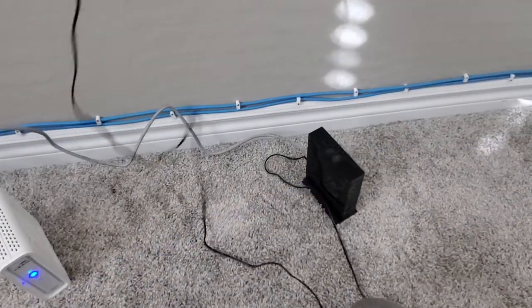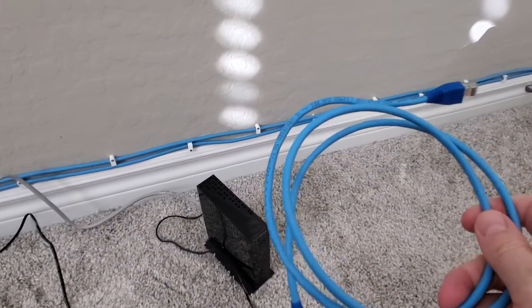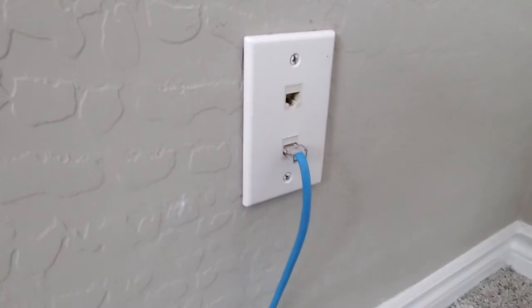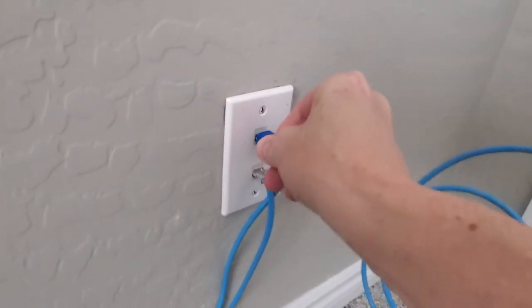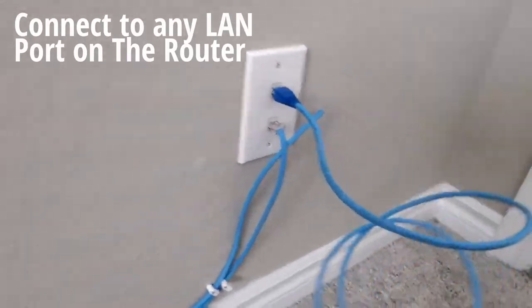Next, you need to go ahead and connect this to the data line. Let's go ahead and plug in the wireless router. And next, we'll plug in our data line — unplug one of these data lines and plug in this cable here. This cable will plug into a LAN connection on the router.